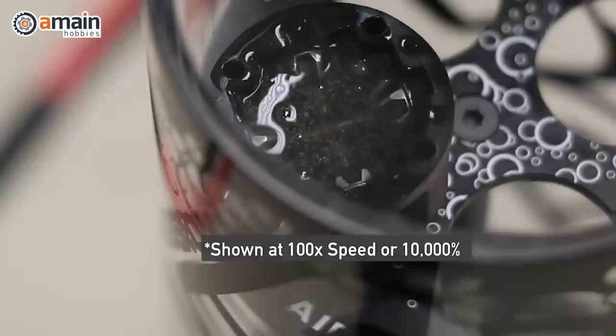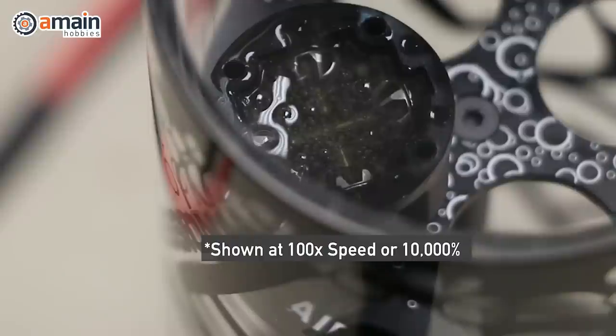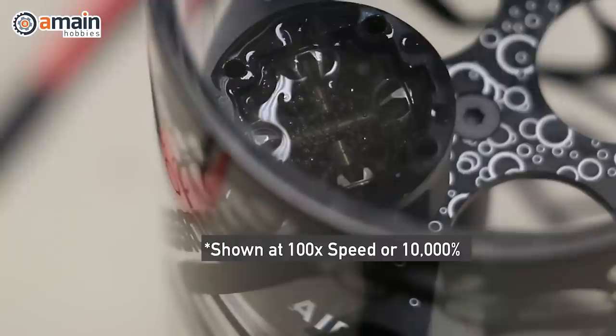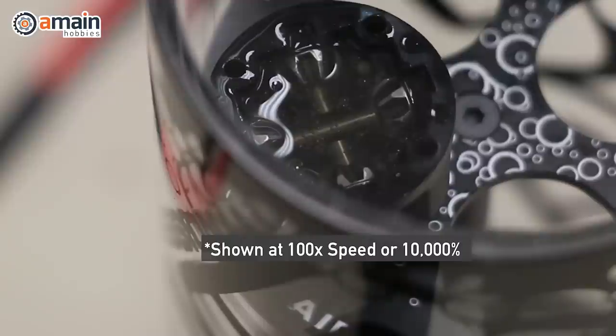Drawing out the air bubbles from that gear differential wasn't as fast as bleeding the shocks — it took probably a couple of hours to really get all those air bubbles out, but it really did bring them all out. Once you use the vac system, you can just leave the canister where it is and let the air bubbles draw out. Every once in a while I'd ensure the vacuum was still tight by feeling the lid, and I'd hold the button to draw out more air. After a few hours working out the bubbles in that 10th scale gear differential, the final result was really, really nice.